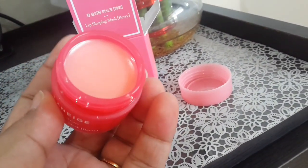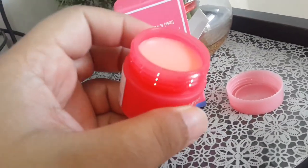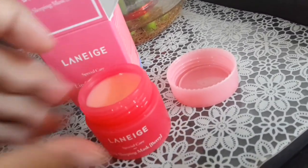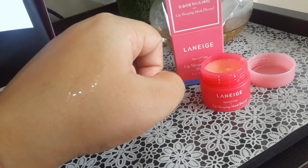This is the texture — and the color; it's a bit pinkish or peachy. Let me apply it on my hand and see how it looks. This is the consistency — it's very transparent.